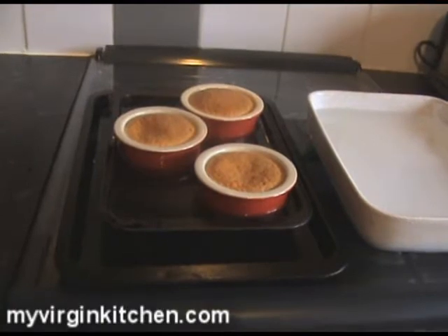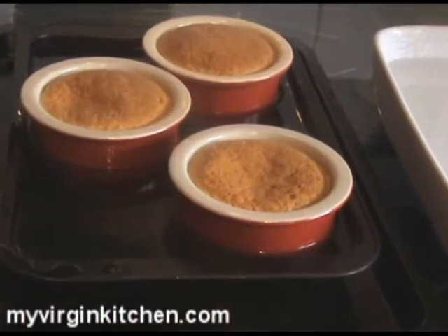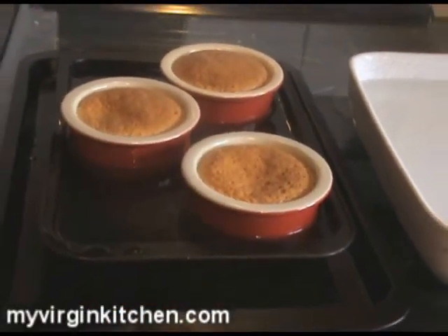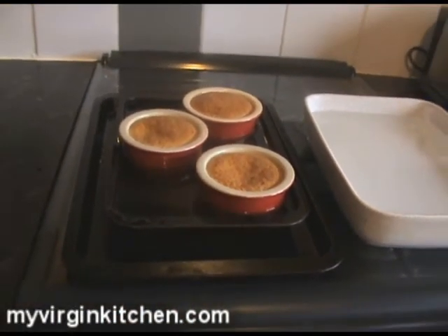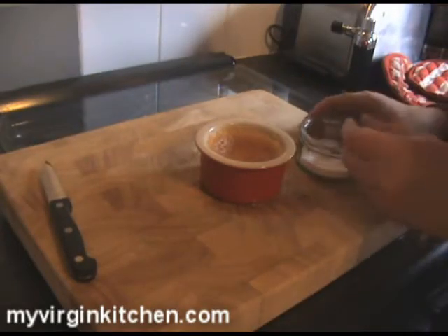It's been 40 minutes — they've gone slightly brown on top. I've done a bit of washing up. Let me get them out. I've got another dish full of cold water to sit them in right away to cool them down. You can see that hot water bath still bubbling away underneath like a spa. The tops are firm but it's still nice and wobbly inside. I'm going to carefully get them out into the ice cold bath.